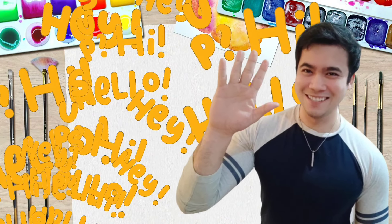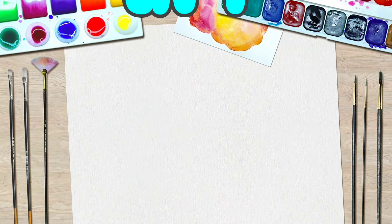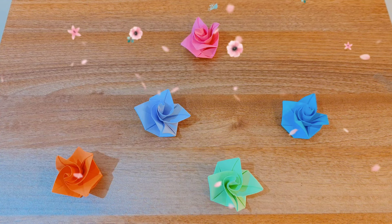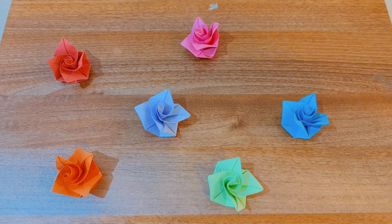Hi, it's Nelson and welcome to my channel of children's art and crafts. And for this video, we will be making origami flowers.